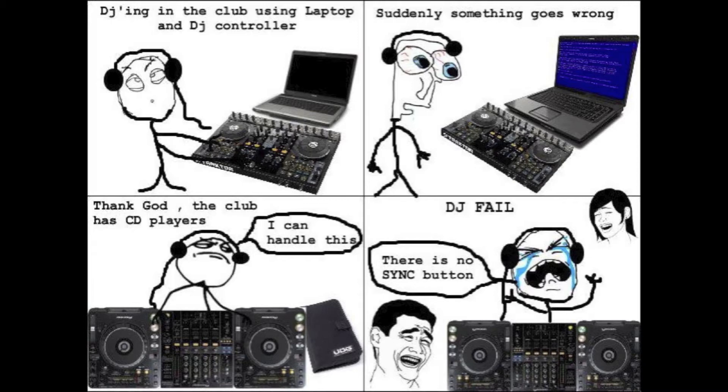Anyways, many of you may have seen this picture up on the internet or wherever you look up your DJ stuff. It's this cartoon which is pretty much self-explanatory, talking about the sync button and there's a lot of debate on it whether it's something that should be used or not.